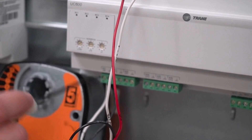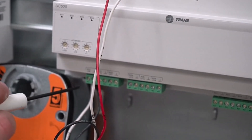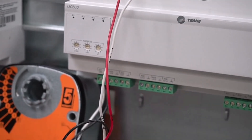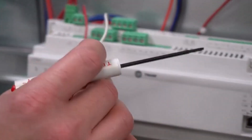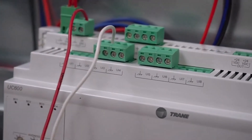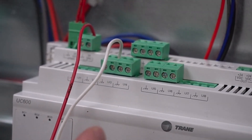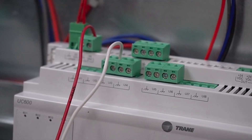These terminals can be used as universal inputs or analog outputs. This could be an analog input, a binary input, or an analog output. This takes an analog output to control the actuator, and that's why we're going to set it up in Tracer as AO1. For the feedback, it's only one wire that goes up here and we want to put that on a universal input — here we have it on UI3, on the signal terminal, not the ground. This will tell us, when configured properly in TU, what position the actual valve is at as a feedback.